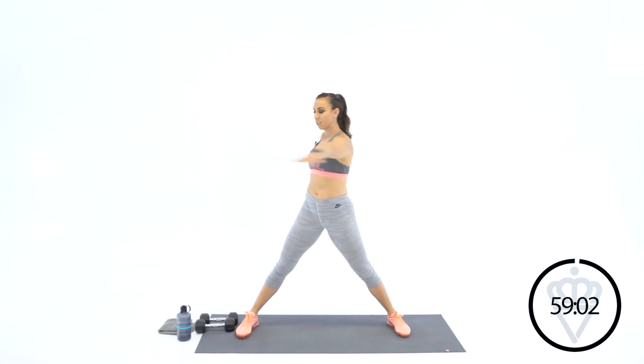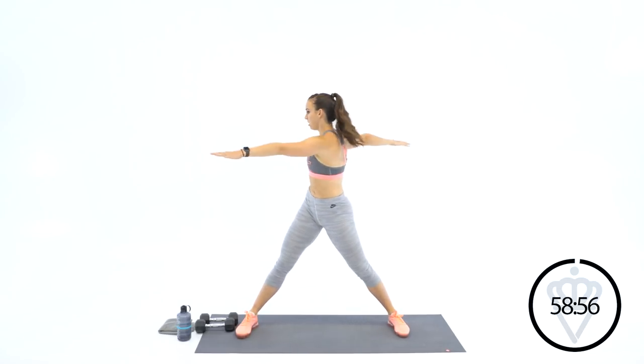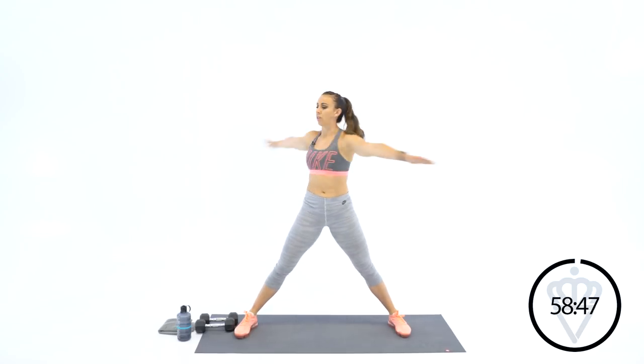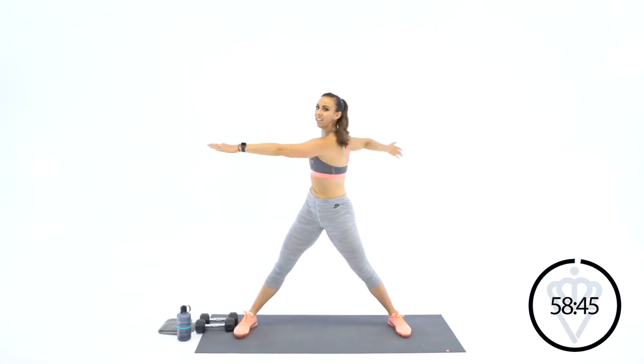Arms out to the side. Let's twist. Look left, look right. Keep your arms straight out from your shoulders. Pull the abs in tight. Good, just getting your torso activated — getting your arms and your abs working together.